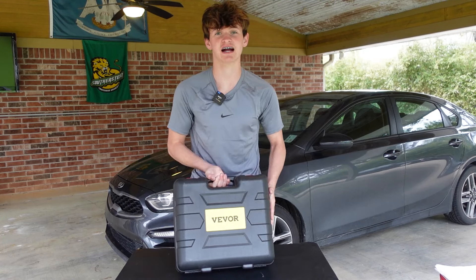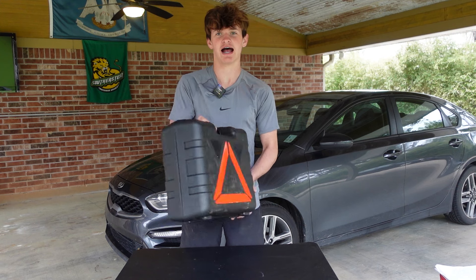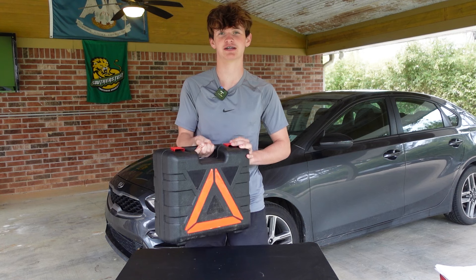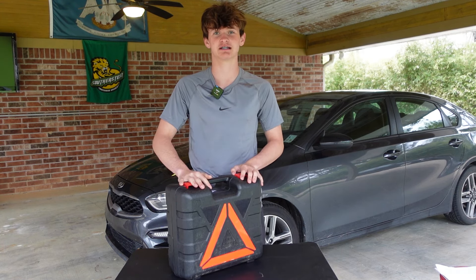Let's take a look at this complete tire changing kit from VIVOR. It comes with everything you need, including a hazard sign on the box. So if you're on the side of the road changing a tire, this will definitely warn others facing upcoming traffic. This is an emergency kit you're definitely going to want to get, so let's check it out and see what's in the box.